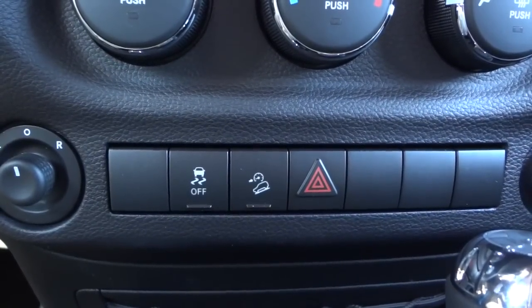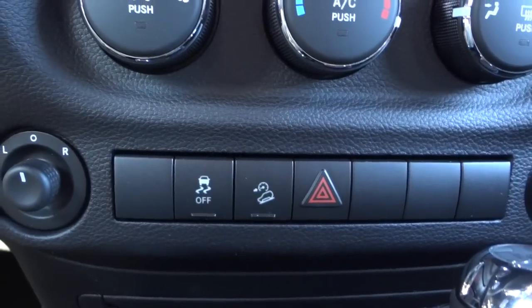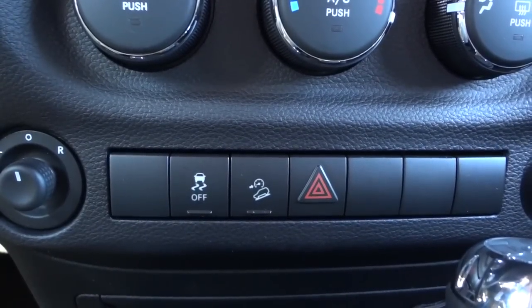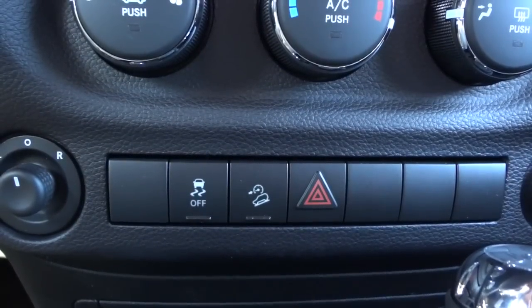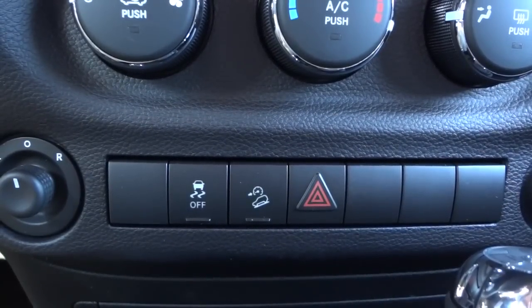If you're going down a steep grade and you're in four-wheel drive, that button will kind of help you. I've never tried it, so if you have any experience with that button going down a hill on a dirt road, tell me what you experienced because I don't have any real experience with it.